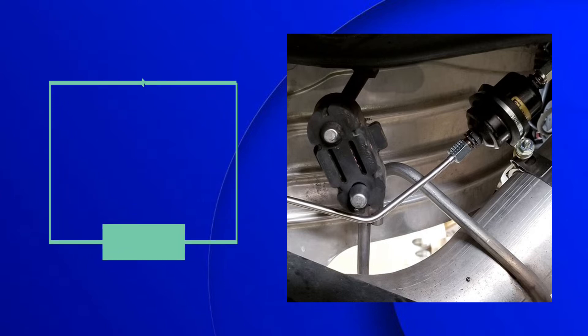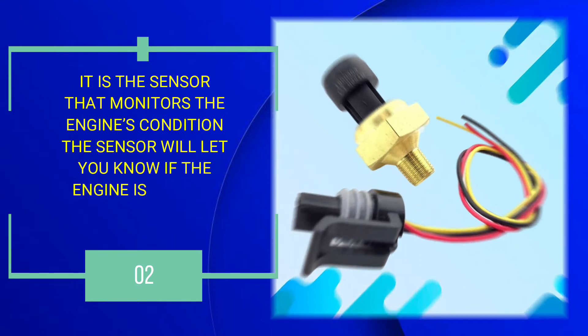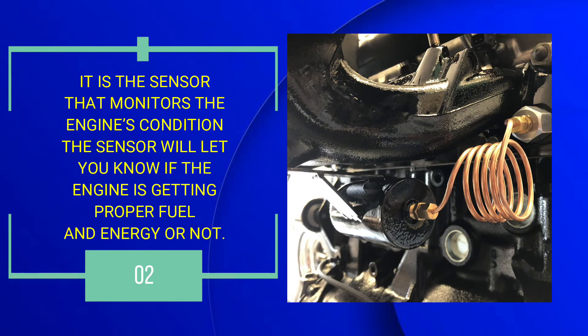Number 2: It is the sensor that monitors the engine's condition. The sensor will let you know if the engine is getting proper fuel and energy or not.